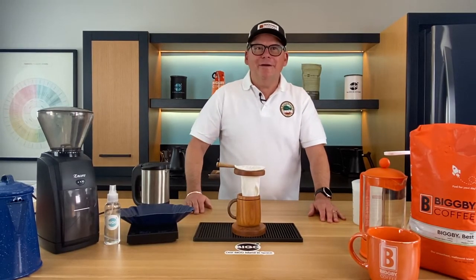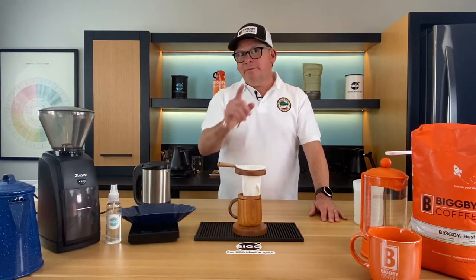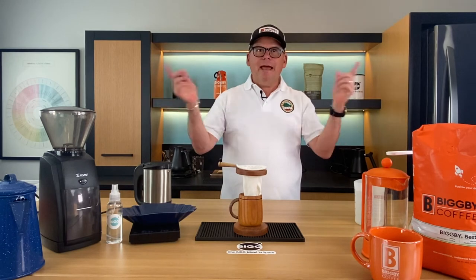Hey there. Welcome to Bean Basics with Bob and Michelle. Welcome to Sunny Saugatuck and welcome to the Obus Lab.